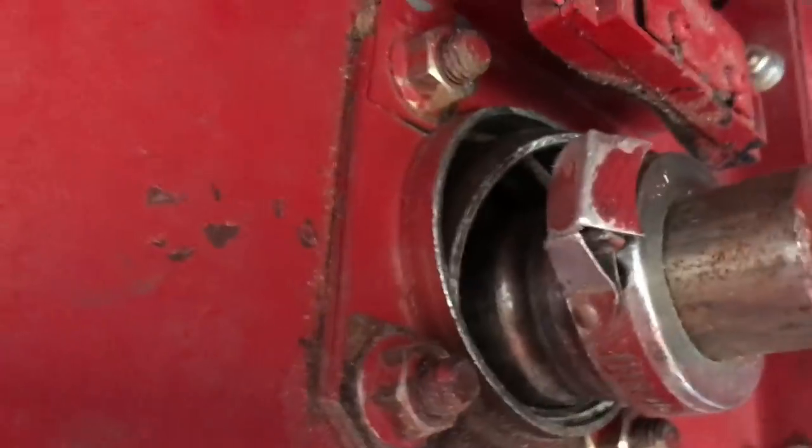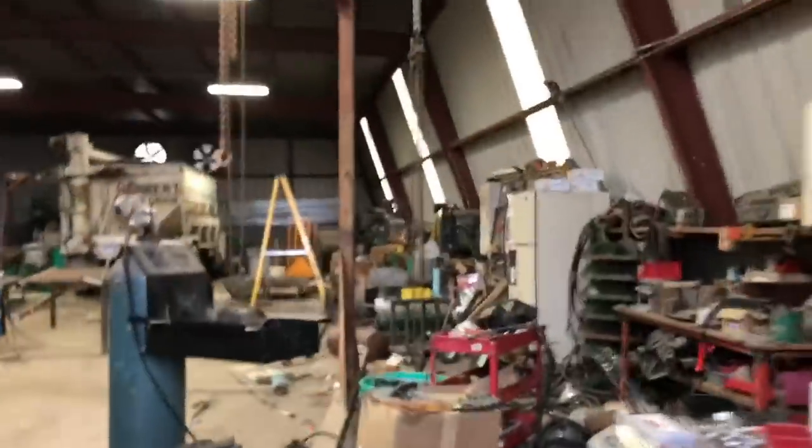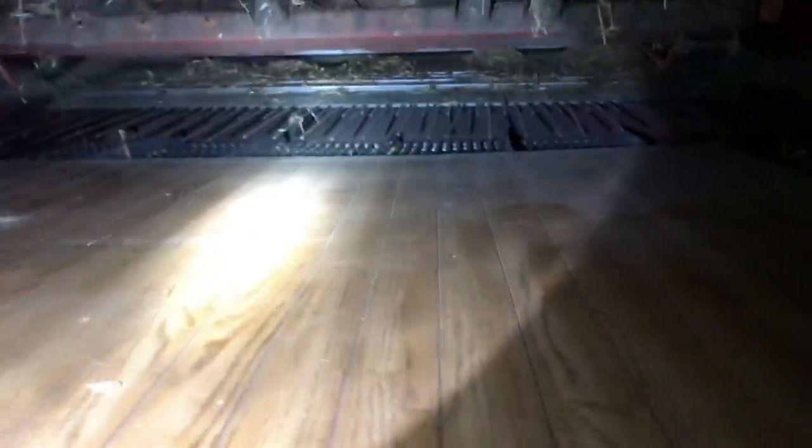I'll show you the bearing on the side. You can see right there — that's the bearing that's out. Hopefully we can get that put back together today, but that's not a huge deal.